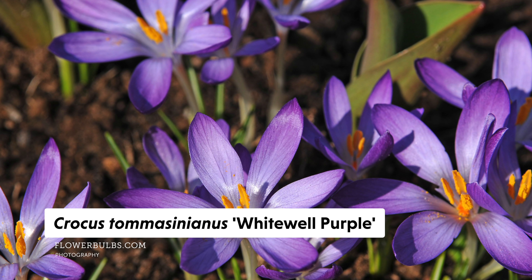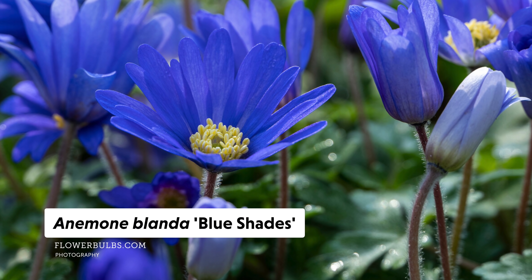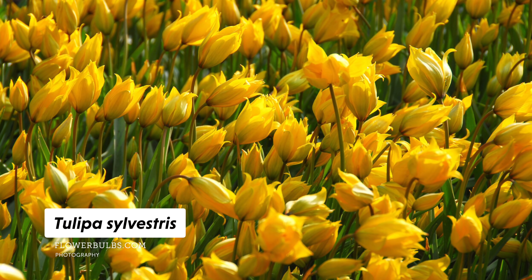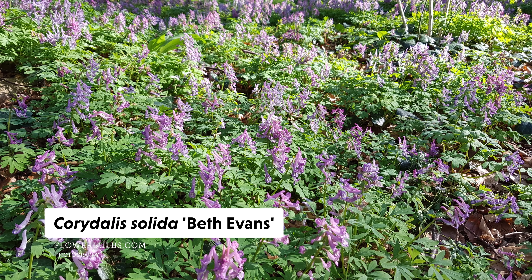This included Crocus thomasinianus, eranthus, anemone blanda, canodoxa, fritillaria meleagris, muscari, tuliposilvestris, galanthus, and caridulus bethevans.